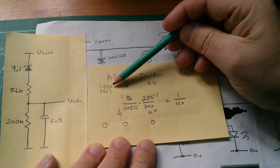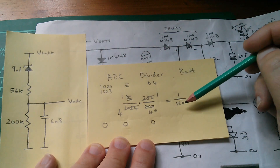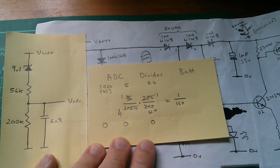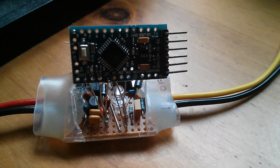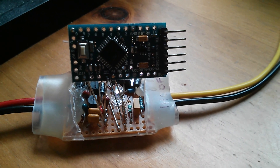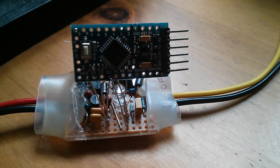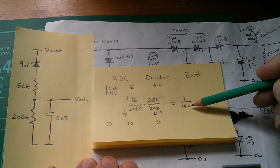Whatever value we get on the ADC, we simply divide by 160 to get the voltage at that point. But inside the PWM5, I didn't use volts as my unit of voltage - I used decivolts, or tenths of a volt. There's a very good reason: if I want volts, I divide by 160. If I want decivolts, I divide by 16. That gives a much larger number, and dividing by 16 in assembly language is actually very simple.